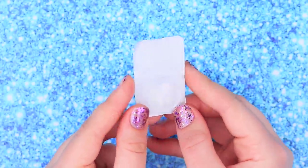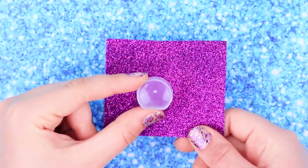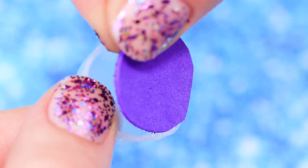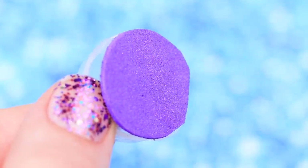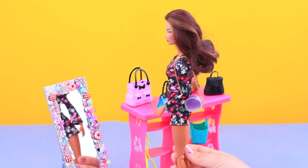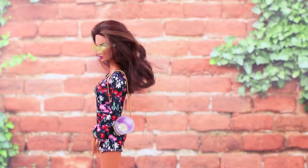Let's make a clear clutch bag! Cut apart a contact lens package with a utility knife, cut out glitter foam paper to fit it, hot glue the pieces together, and add a chain! And voila! Megan was thinking about changing her handbag, but this time a clutch bag looks the best — and you don't need to look for a mirror in it for long!